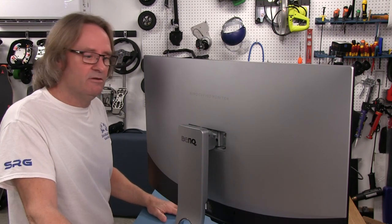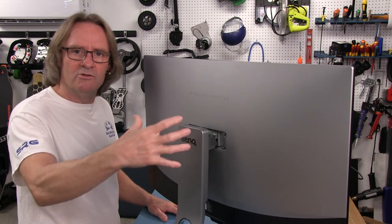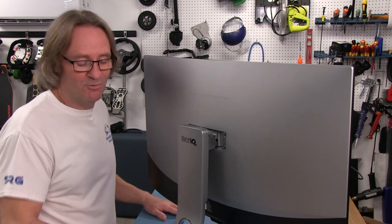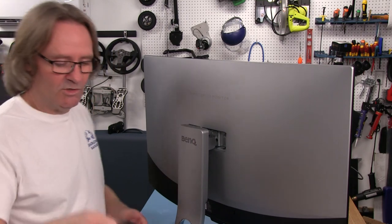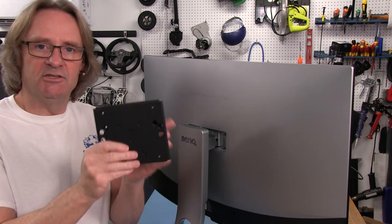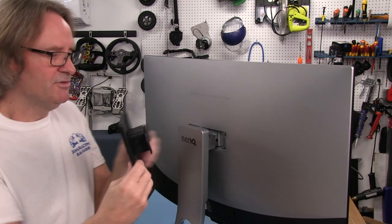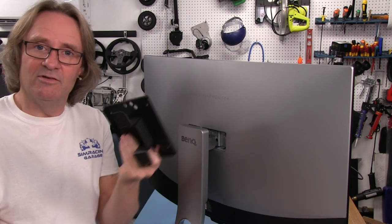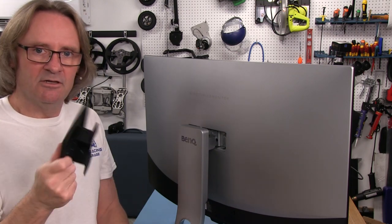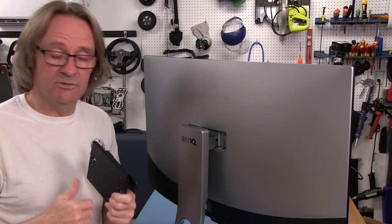For a $600 monitor, I would think they'd put a VESA mount in there, because even if you're just a desktop user you might want to put it on an articulating arm. You don't get it with the monitor, but they do have one available — it's actually a pretty heavy-duty unit with very thick steel — and it's got 100 millimeter VESA spacing. This is $35 plus shipping extra, so if you're thinking about this monitor, count that into the cost if you want to mount it on an arm or on a sim rig.